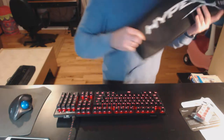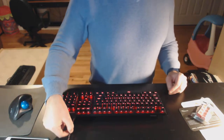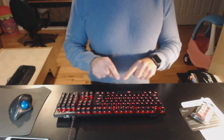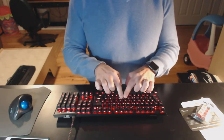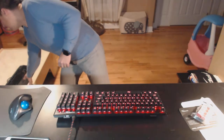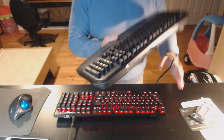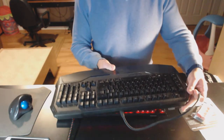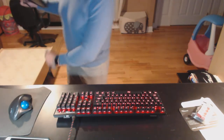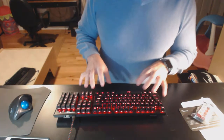You also get a nice carrying case. This is important because this braided mini USB cable is removable. So that, combined with the very tiny form factor — you can compare it to the keyboard it's replacing, which is a RockCat, which I actually liked quite a bit.